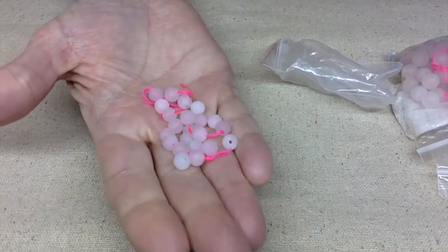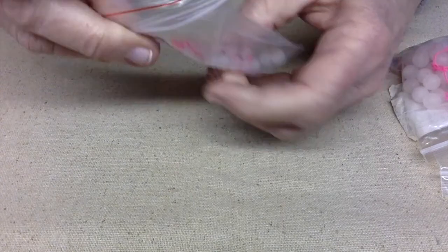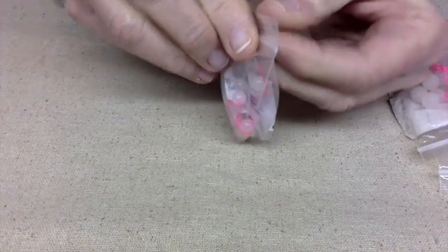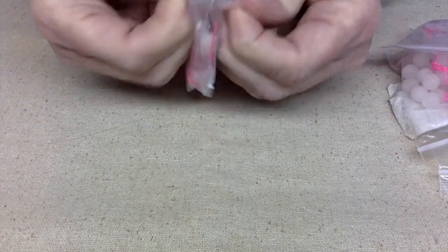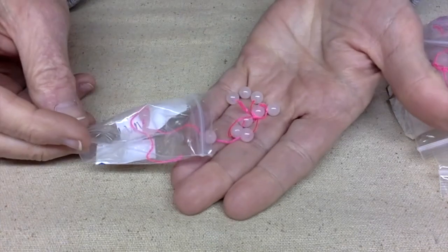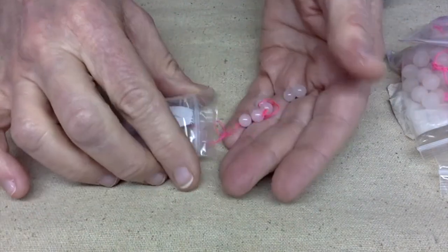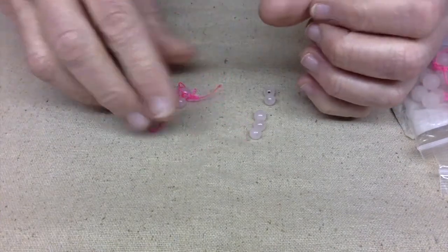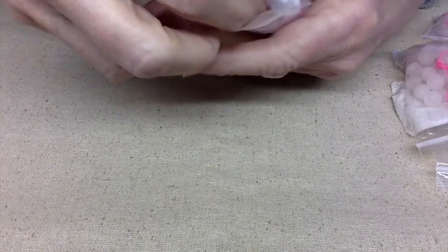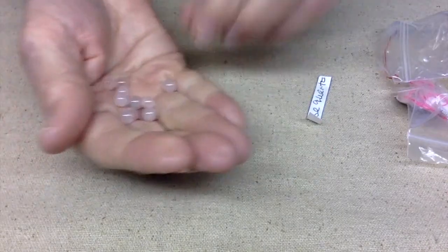Here's some more of the frosted rose quartz, a little bit smaller in size — I believe these are probably six millimeter. Most of the rose quartz I got from Bargain Bead Box. I don't know why they always put the rose quartz onto pink string, but they seem to always do that no matter where I go. And here's some more rose quartz — I think that may be it for the rose quartz.